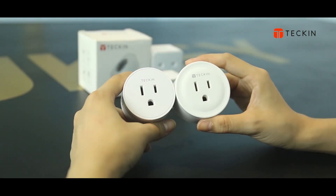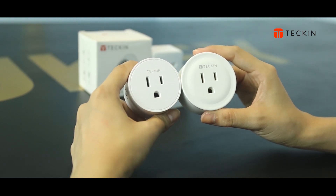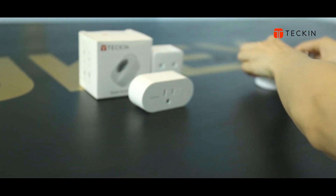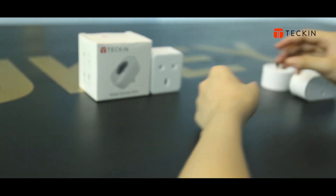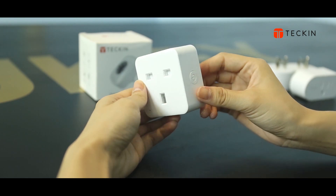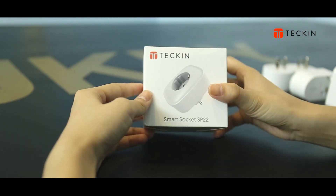These two round small plugs are American standard. This smaller one is our new product. This oval shape is also from USA. This is British and this one is European style.